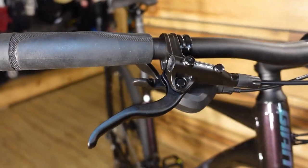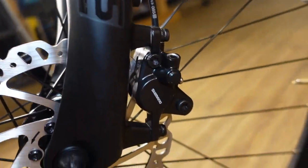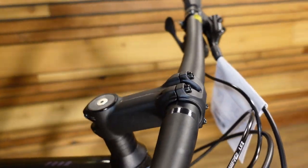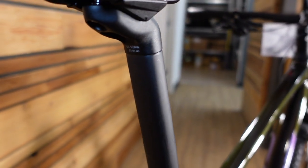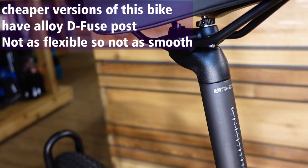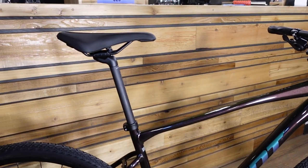We have Shimano hydraulic disc brakes on here. We have some nice narrower bars than if this were a mountain bike. We have a D-Fuse seatpost — that means the post is a flatter profile shape on the back and round on the front. This is a composite version of that post, so you'll definitely feel it flex to give you a little bit of extra comfort for your bum as you're going over bumpy terrain.